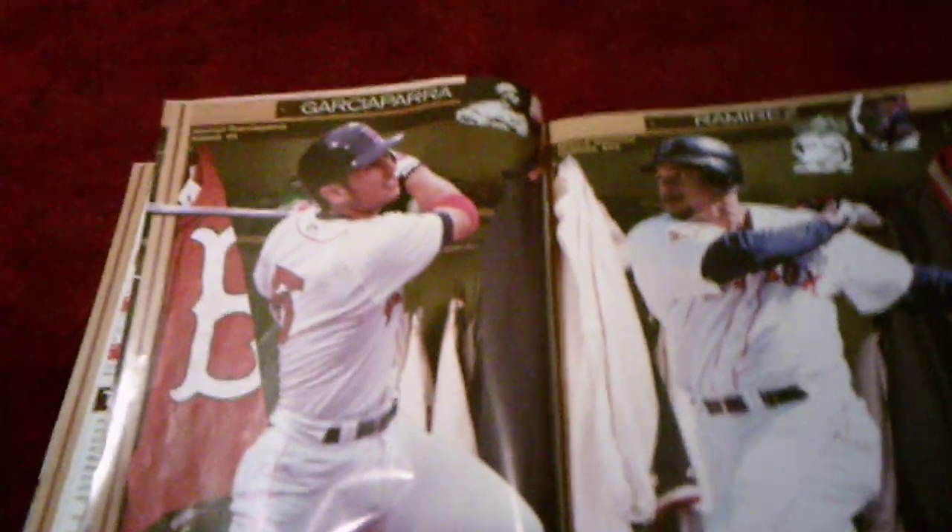Got Nomar Garciaparra, who was one of the best players we had. Pedro Martinez was one of the ace pitchers we had. And then that's Manny Ramirez, which we acquired in 2001 from the Indians — Manny Ramirez was one of the best players we had. There are pictures of some of the players from a long time ago, and it shows the Red Sox's uniforms, equipment, and lockers.